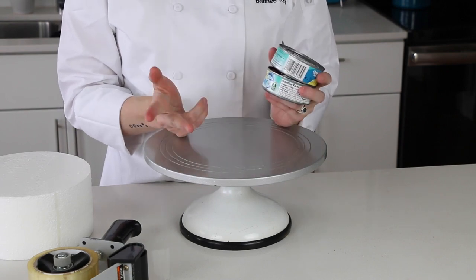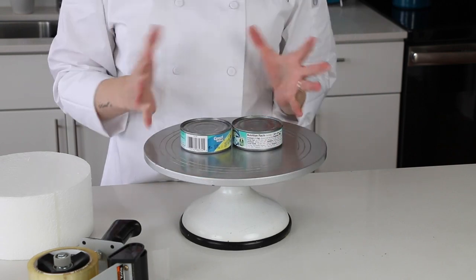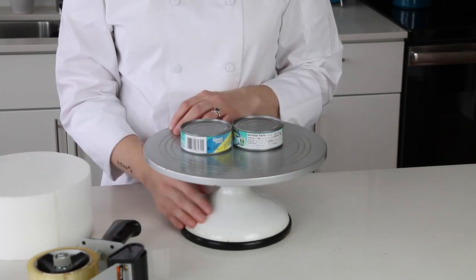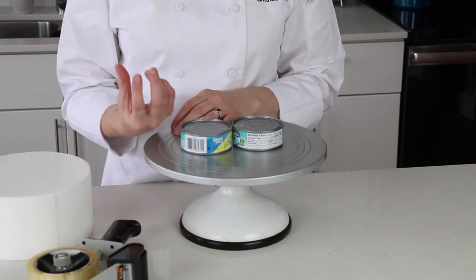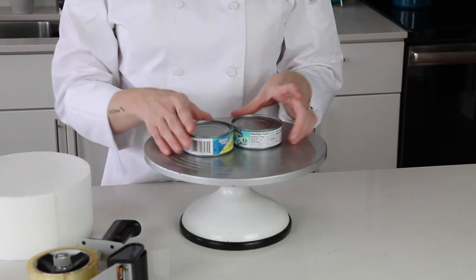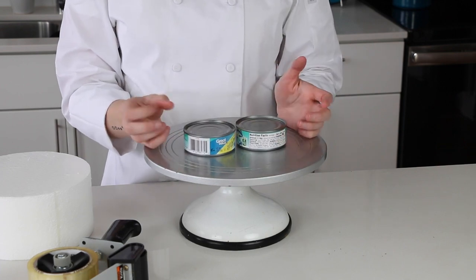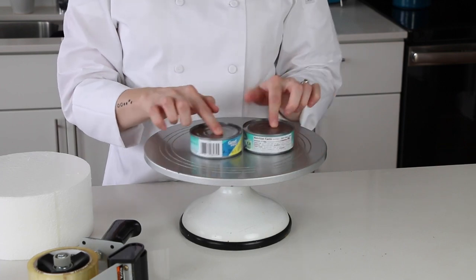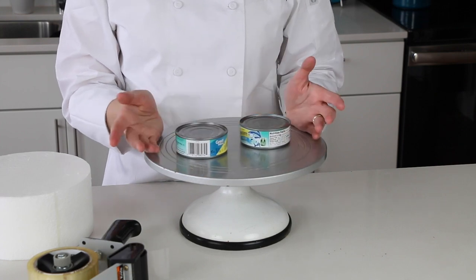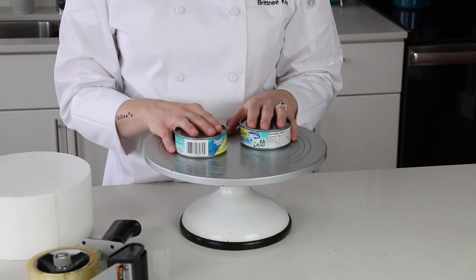I'm going to use two cans of tuna fish to set it on so that it lifts up so I can smooth over the fondant. You can buy a special tool that connects to the bottom of your turntable with prongs on top, but you don't have to be fancy. We're going to use two cans of tuna. We want to tape the tuna to the turntable so it doesn't slide, and then I'm also going to tape the dummy to the top of the tuna cans.